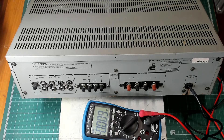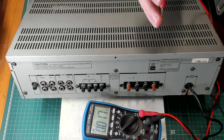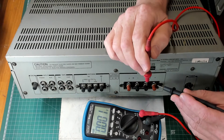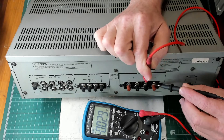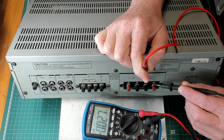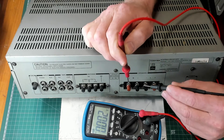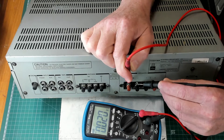The amplifier is turned on, and what we're going to measure — the important part of this video — is called the DC offset. The DC offset is the DC voltage measurement on the speaker terminals. Here I'm measuring the left channel and the DC offset reads 0.027 millivolts. I'll do the same on the right-hand channel, and that's about 20 millivolts.